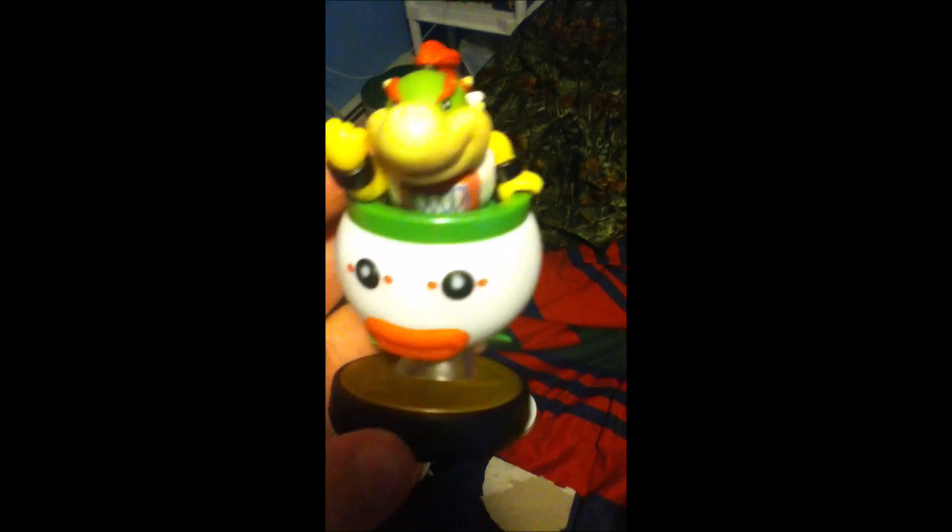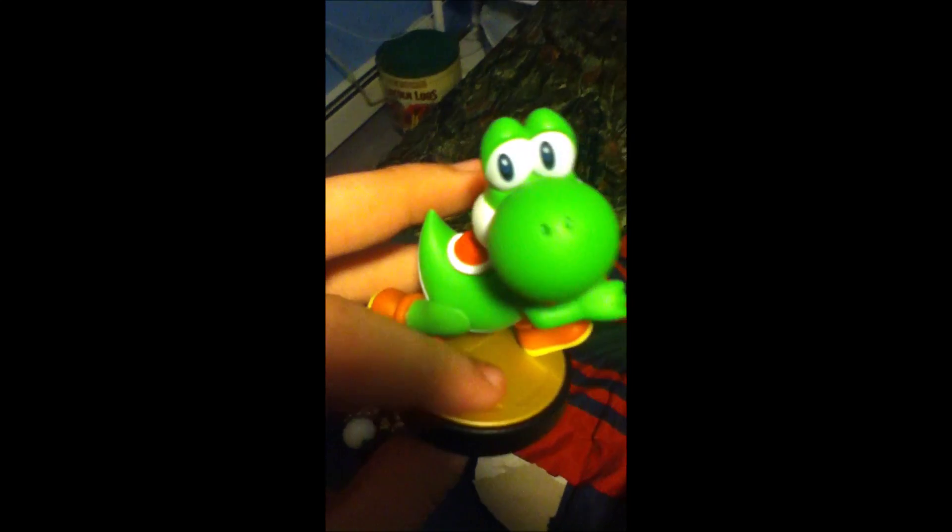I just unwrapped Bowser Jr until my iPod decided to run out of space. So I just unwrapped Bowser Jr and Yoshi. Let's hope my iPod does not run out of room now. I'm going to speed through to get this finished quickly — I'm opening up Mario now.